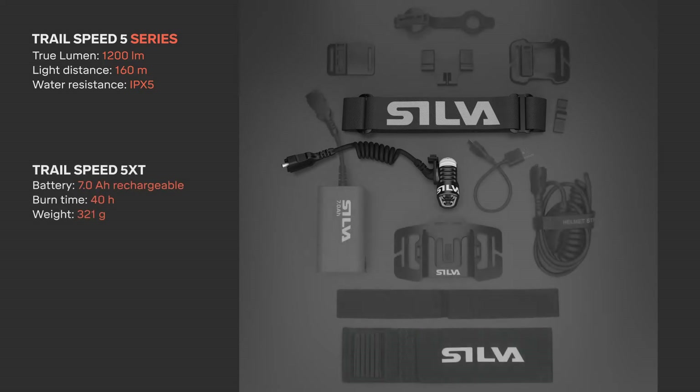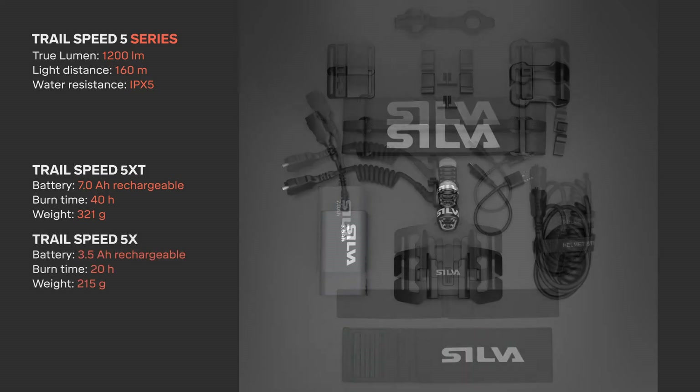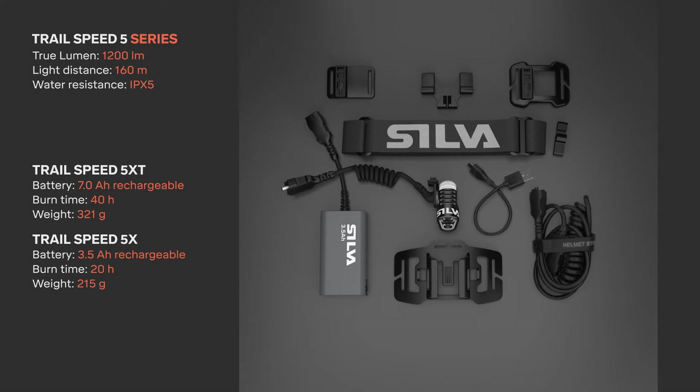Trail Speed 5 XT comes with a powerful 7Ah battery and no less than eight accessories for additional comfort and attachment options for different activities. Trail Speed 5 X comes with a slim yet powerful 3.5Ah battery and six different accessories.